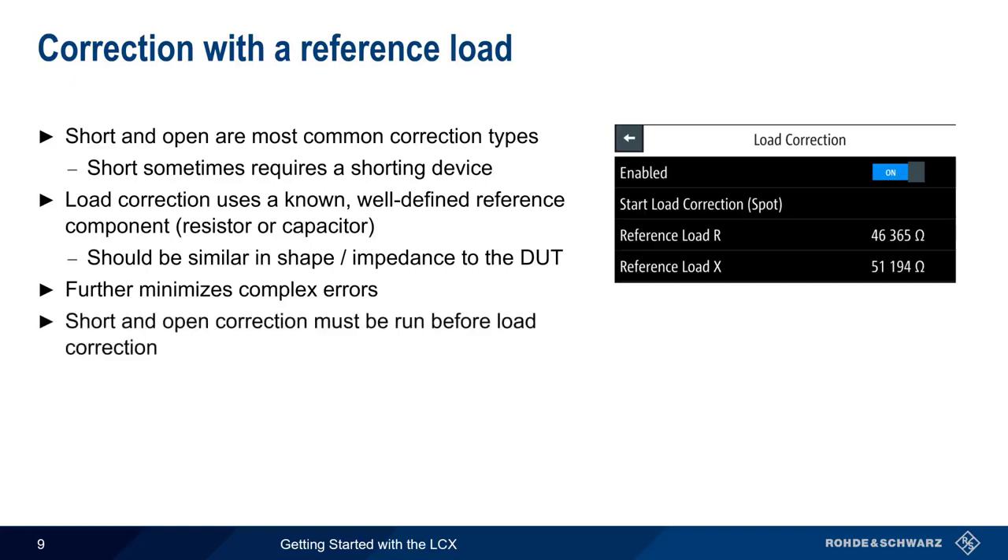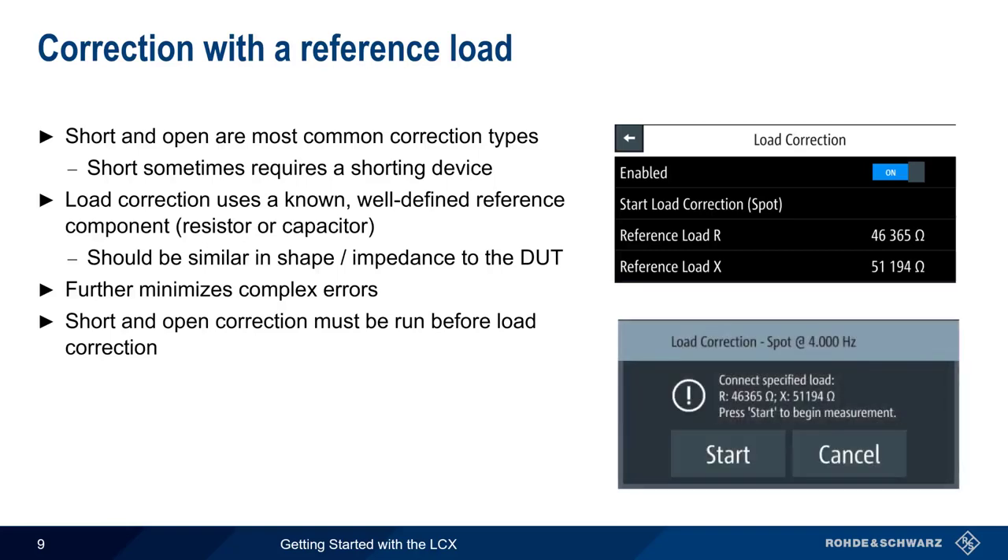Before running a load correction, both short and open corrections must be run. As before, a pop-up window provides instructions on how to run the correction. Note that load correction is always a spot correction — that is, load correction is always performed only for a given measurement frequency.